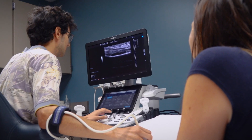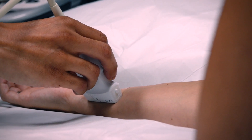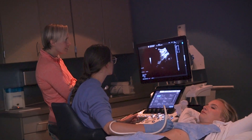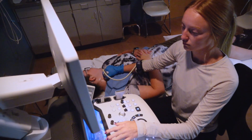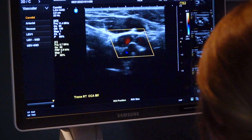Most of the time it'll be class for maybe an hour and then we'll do scanning for the rest of the time. We'll talk about a body part and then we'll go in and see it — she'll do a demo and we learn from that. We start out scanning in a low-risk environment on other students and each other, and we have labs later in the program where we bring in outside volunteers.